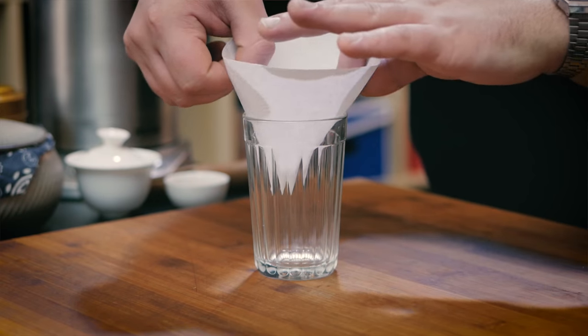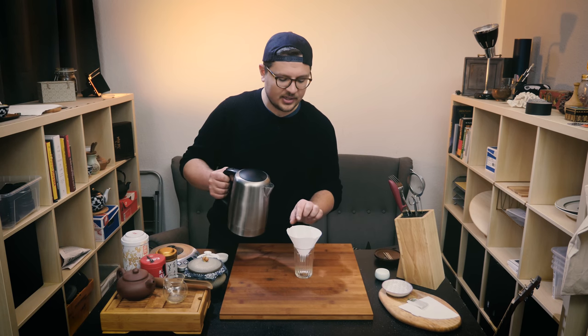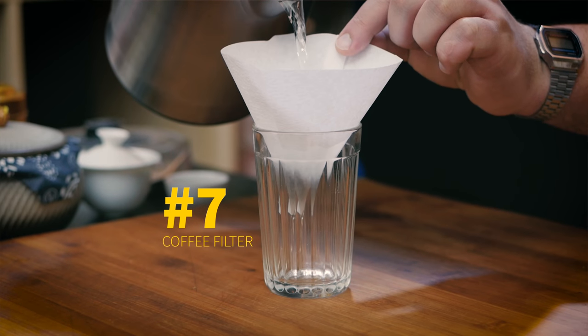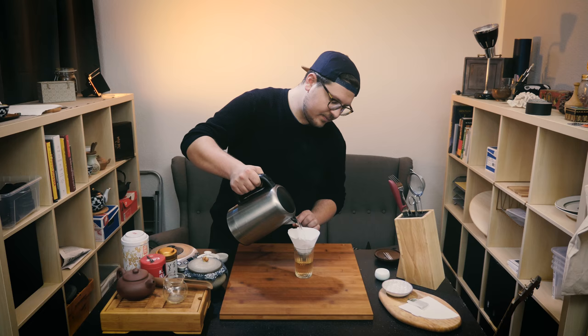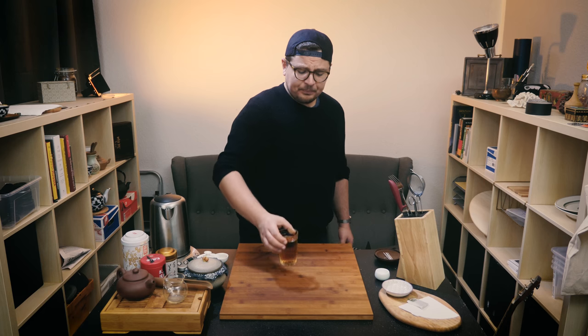How about a coffee filter? Works for coffee — why not for tea? I don't think this needs much explaining. Coffee filter in position, and I'm adding some tea. Ready for brewing. I'm just going to carefully hold on to the filter so it doesn't slip away. This really isn't much different from a tea bag. That method worked really, really well.